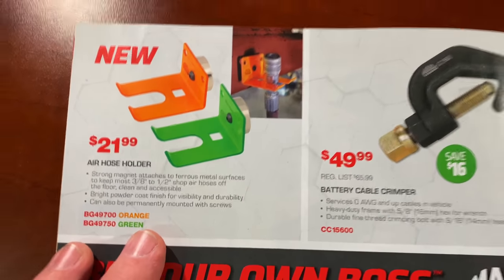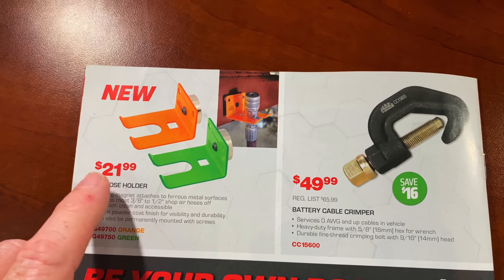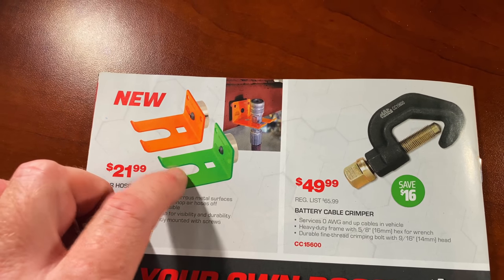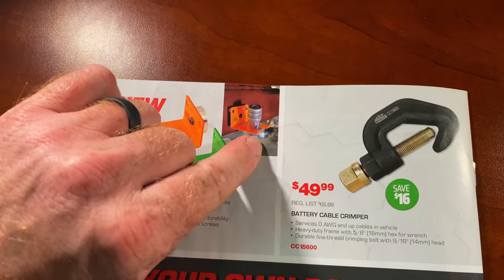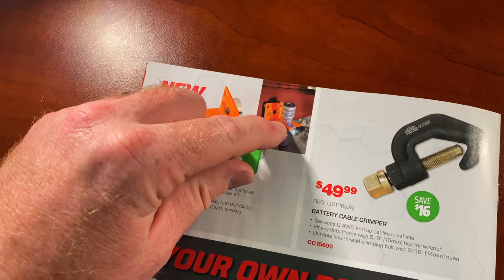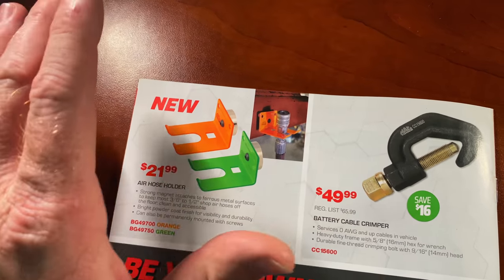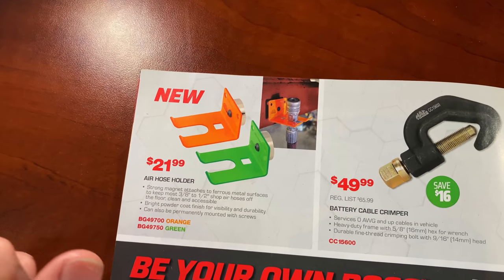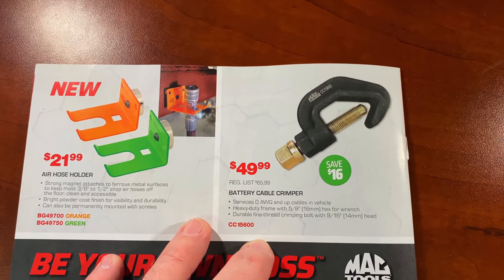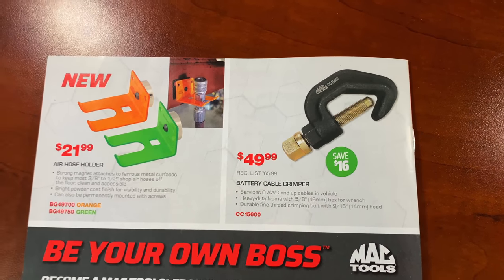On the back page they have the magnetic air hose hangers. I actually have these and they're strong enough that you can put your impact on there — you flip the hose over, the nozzle part on the end sits against the flat part, and your air tool will hang under it. It will hold a half-inch drive impact hanging up no problem. They're $21.99 in green and orange. For $49.99 you can get the battery cable crimper — save 16 bucks on that.